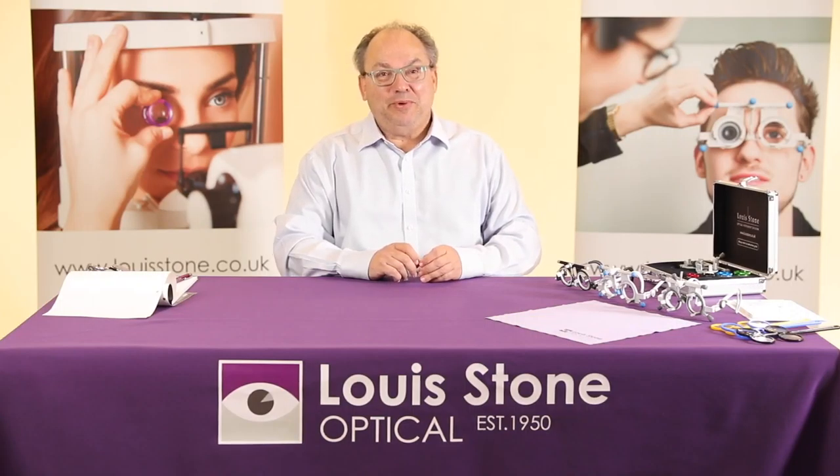Hi there from Lewistone Optical of the UK. This is our first series and today we're looking at instruments — mainly we're going to have a good look at the Oculus trial frames.